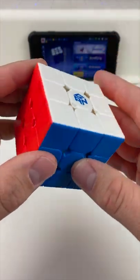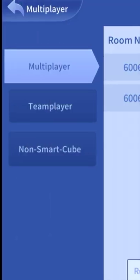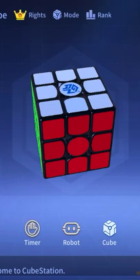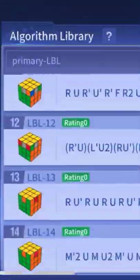What makes this cube extra cool is that it can connect to your phone through an app using Bluetooth. In the app, you can compete against others with any GAN-connected cube. You can time yourself and even learn how to solve a Rubik's Cube if you don't know how.